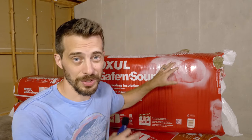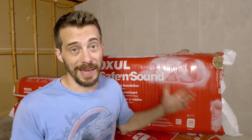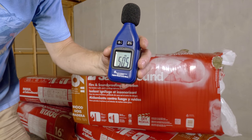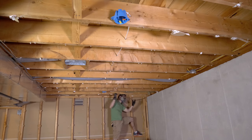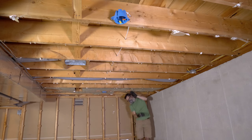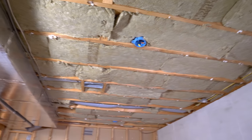This stuff is called Roxul Safe and Sound. I've never used it before — I just heard good recommendations from people, so I thought I'd try it out. Not a sponsor or anything. This is not a thermal insulation, it's just for fire and soundproofing, and they're just big batts that go in between the joists. They look really easy to put in, so I'm just going to slide those in the joists, but my kids just got home from school, so let's check the ambient noise in here now.